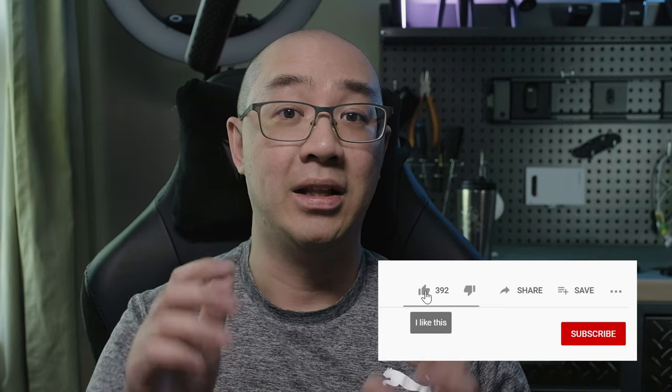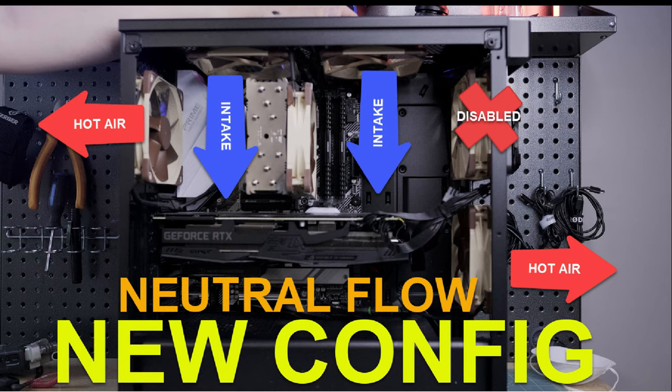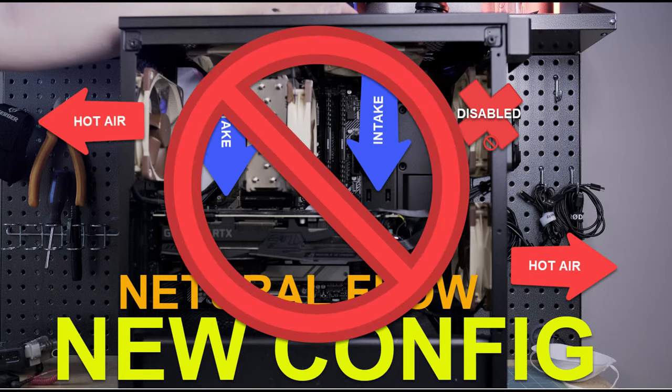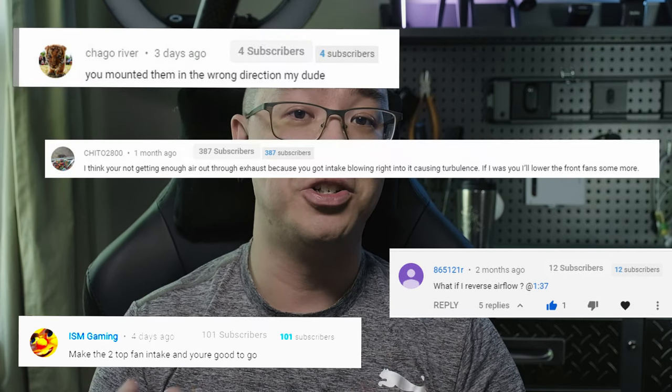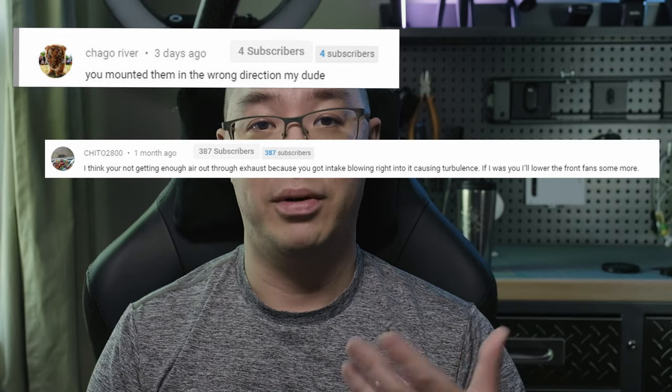Before my final thoughts, if you found this video helpful please give a thumbs up and consider subscribing for similar content. I was not anticipating these results at all — I expected the new configuration to be much closer to my original five-fan setup. Clearly the current configuration using four fans with neutral airflow and intake coming down is not working efficiently. So I'm going to let you guys tell me what I should do next — leave a comment below with your suggestions on how to cool my PC. I'm open to whatever configuration changes you recommend before I decide to switch back to my original setup. Thank you for watching, and until next time.